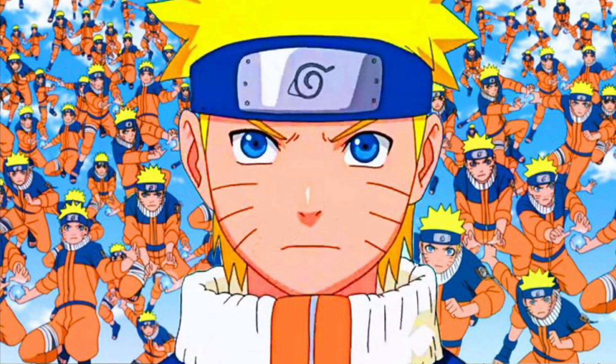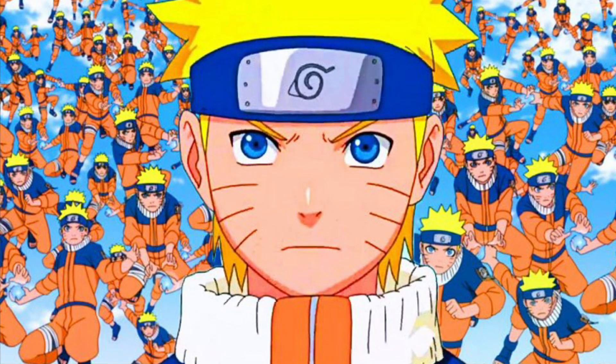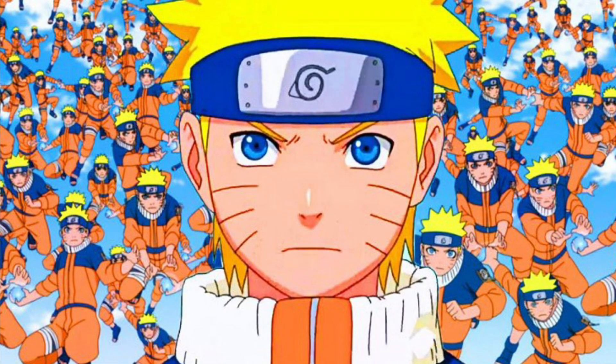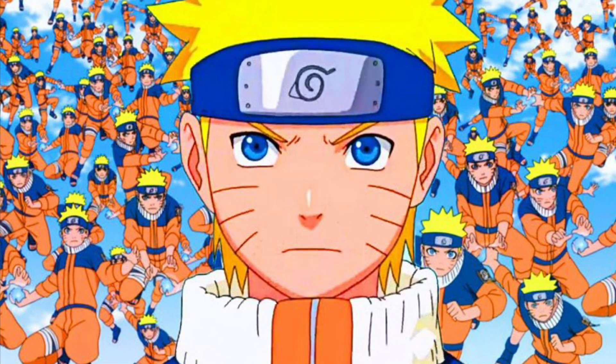Hello everybody, my name is Arcana and today we will be talking about the most popular jutsu inside the Naruto franchise, the Shadow Clone Jutsu. And what would happen if you had the Shadow Clone Jutsu?